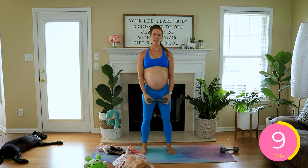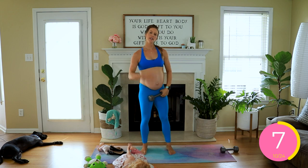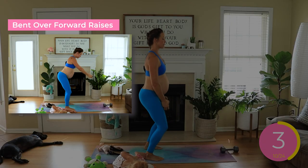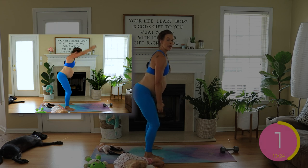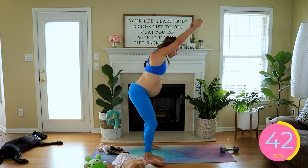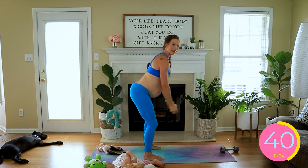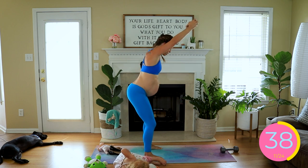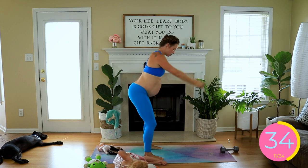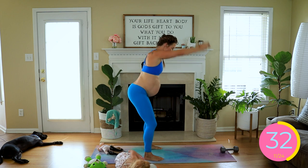Bent over forward raise. You know forward raise from before, but now we're targeting a little bit of the back part of our shoulders. We're going to be in a little bit of a horse stance — knees are slightly bent, back is neutral. Gaze is down at the front line of your mat, and biceps are coming in line with your ears. You have a nice wide finger grip on your dumbbell.